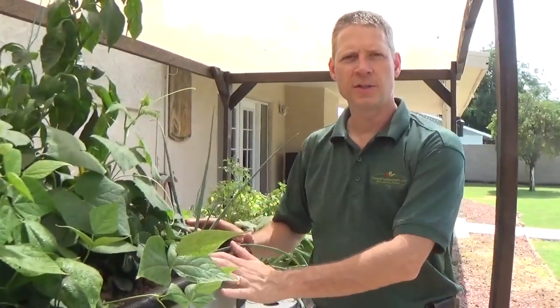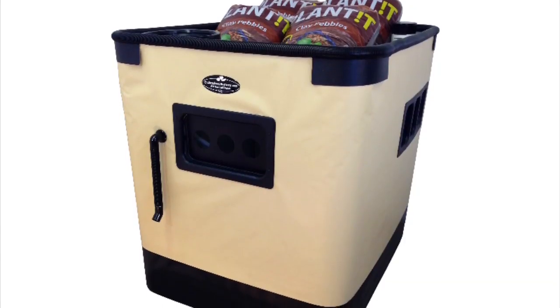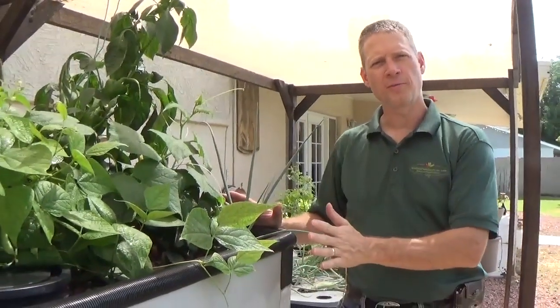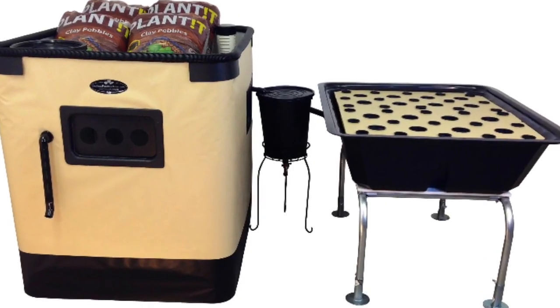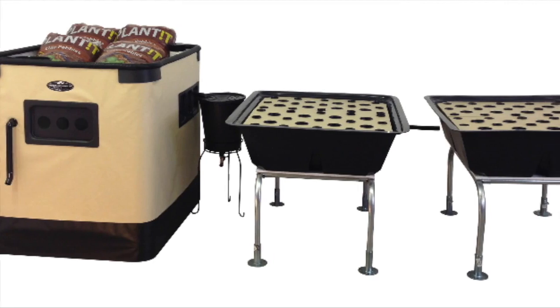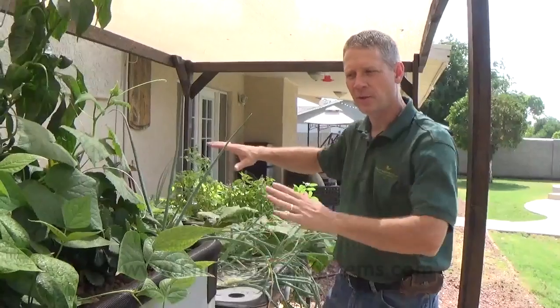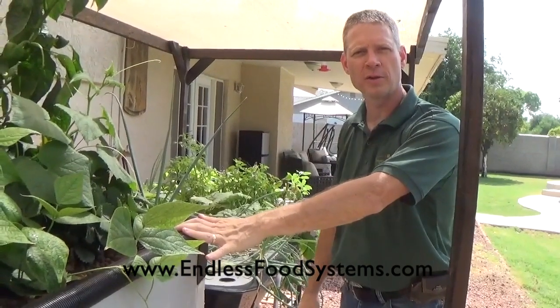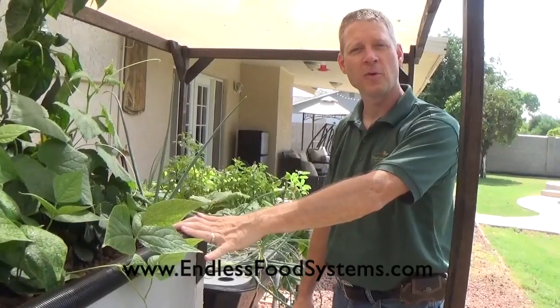This is a Genesis G12 — a G12 would be just this portion here with one grow bed. A Genesis G24 would be this main system plus one of these hydro beds, and a G36 would be this system with two of the hydro beds. So this entire system you're looking at here is a Genesis G36, which means it has 36 square feet of grow bed space. Thank you for watching.